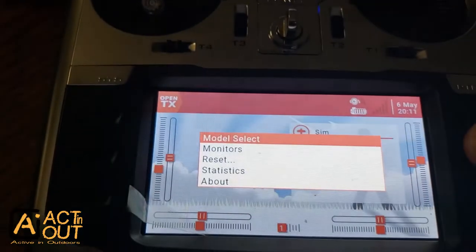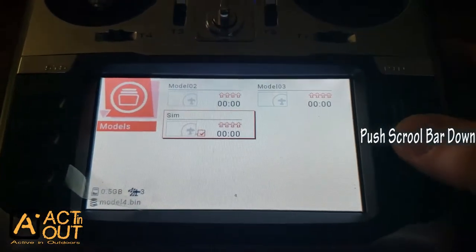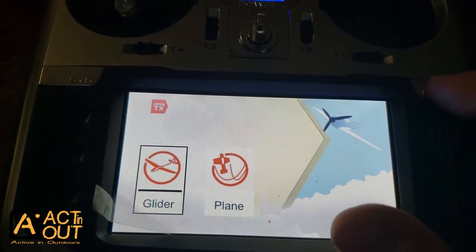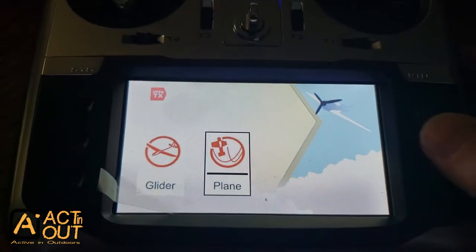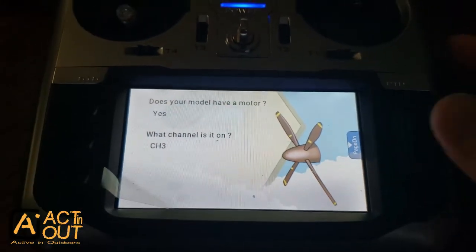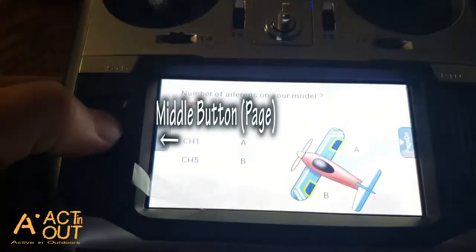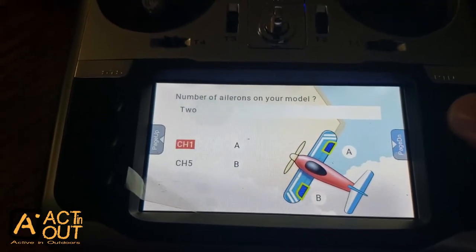I'm going to take you through the whole thing from the start. Hold the enter button down — the scroll thing — and hit create model. I've seen some people doing the simulator model where they just don't select a type and go straight to return, but I found that doesn't work for me. I need to set this up as a plane for ClearView, so select that.